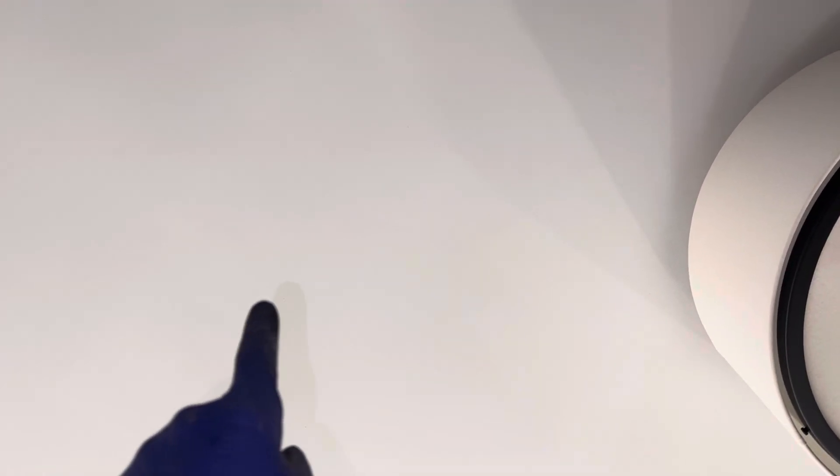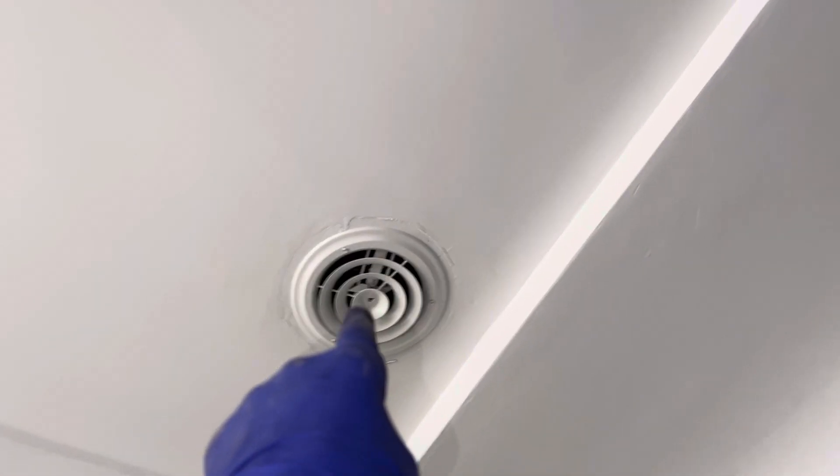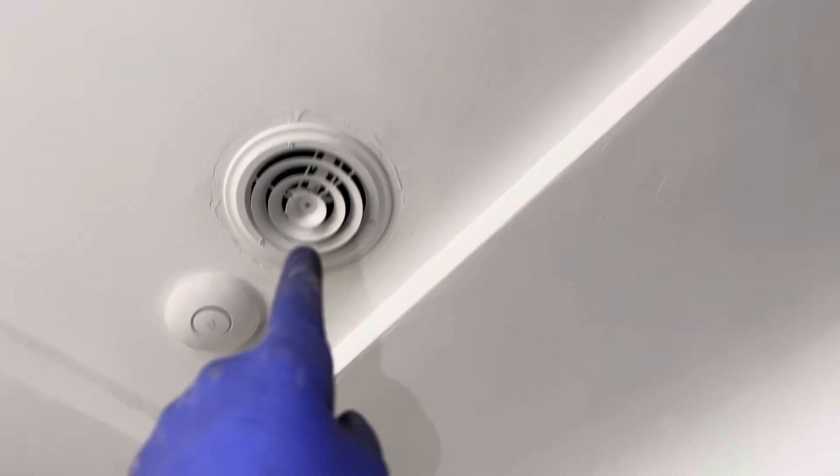There's blown-in cellulose insulation on this ceiling, and then there's Armstrong foam roofing on the roof. There are the original old vents with the original furnace system.